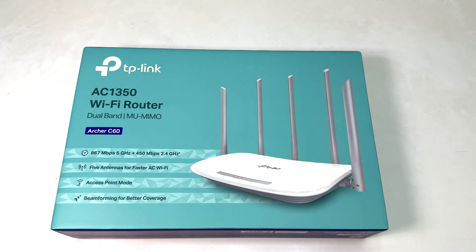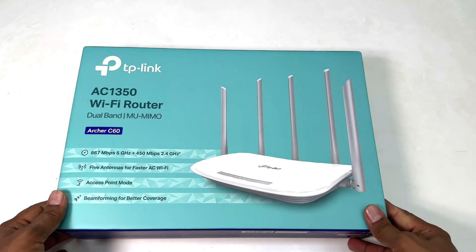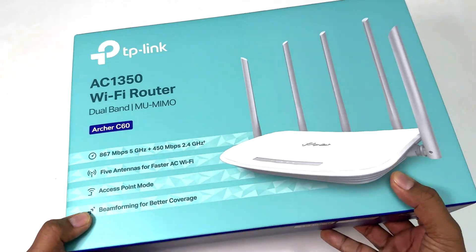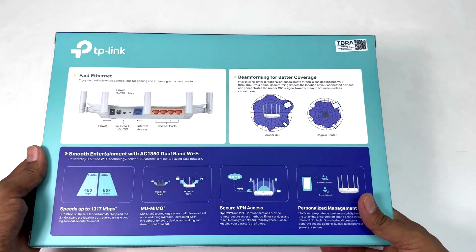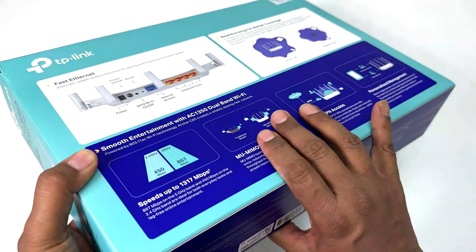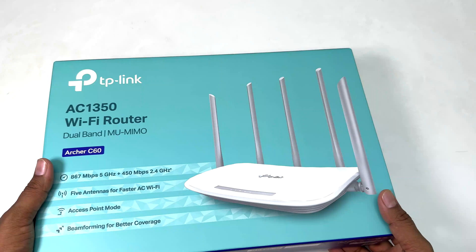This is my TP-Link AC1350 Wi-Fi router box. Let me show you how it looks — here is one side, and this is the other side of the box.